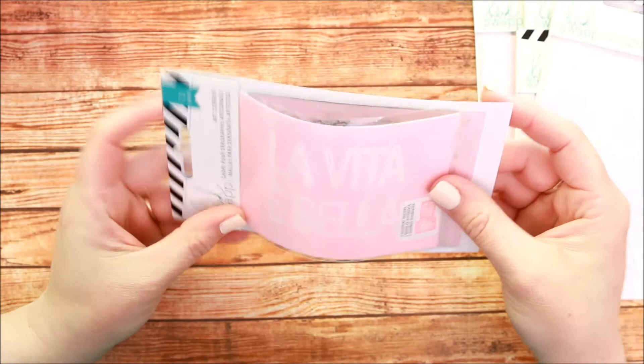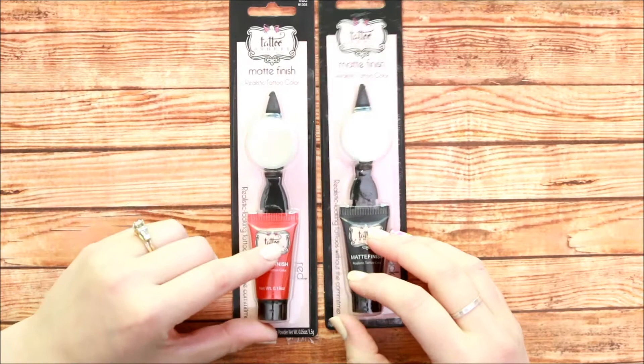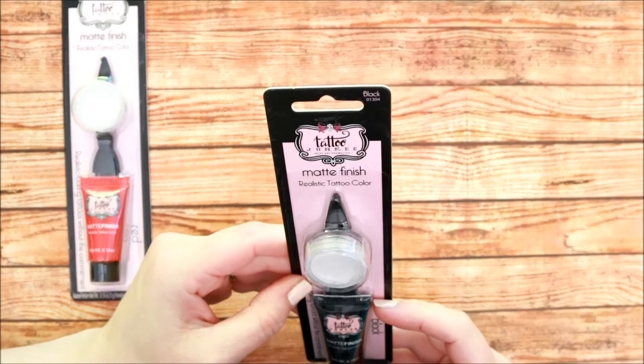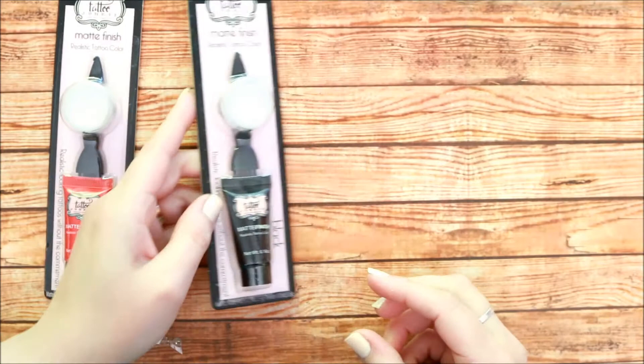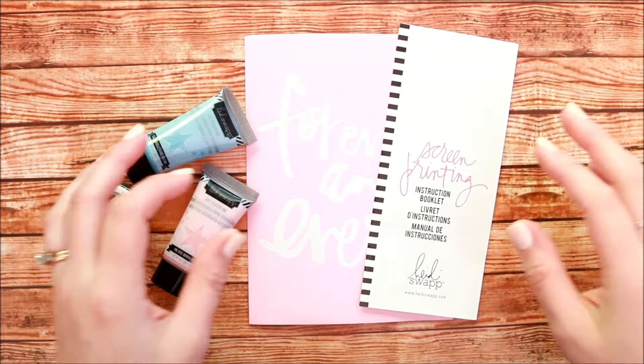It's fun for parties and other activities, and it washes off in about a week and a half. There's this tattoo paint from Tattoo Junkie, and you can find it at Walmart in the cosmetic section. There are three colors, and I'm showing two here — there's a black henna and then a red.